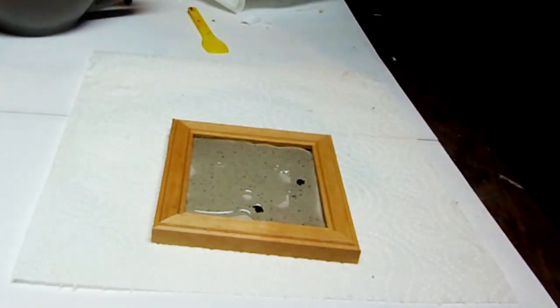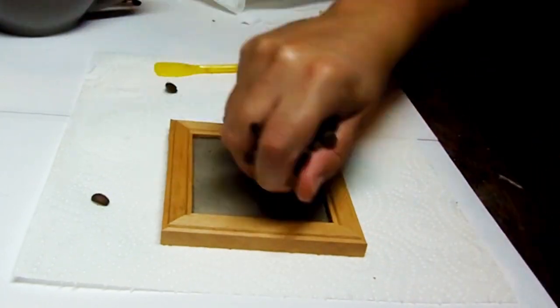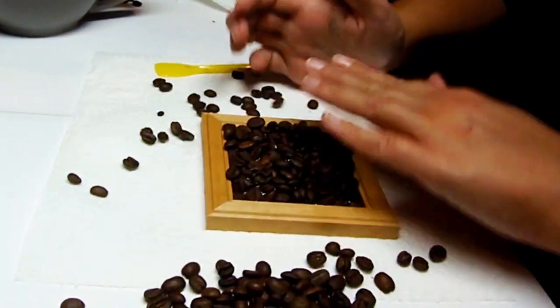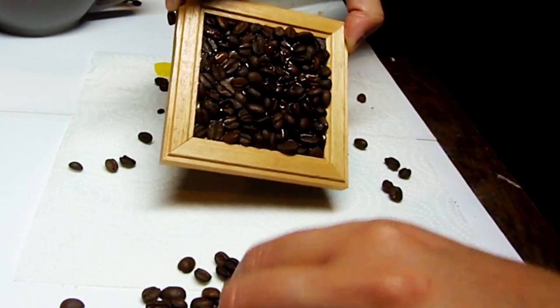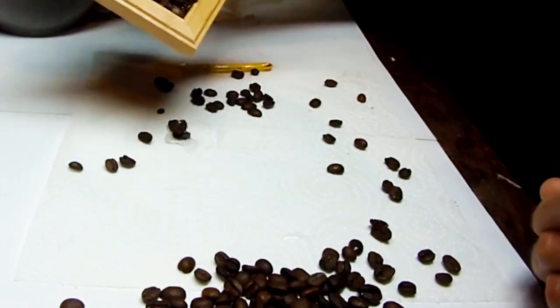Cover the inside of your frame with glue. Pour some coffee beans onto the glue and press. Then hold the frame up so that the excess will fall off. If there are bigger gaps, add tiny coffee beans to fill those up. Let dry and do the same thing with the other two frames.